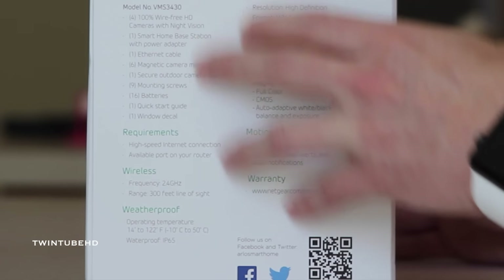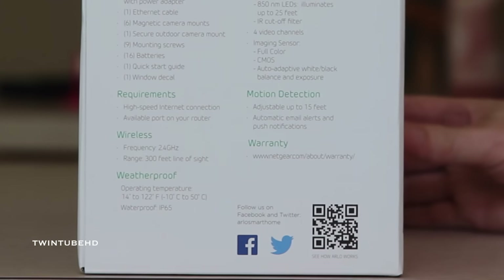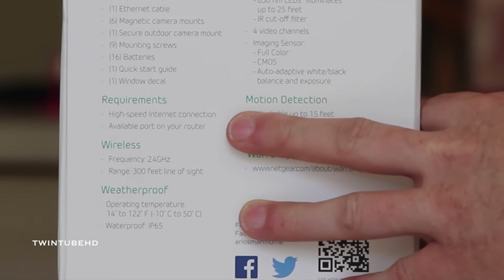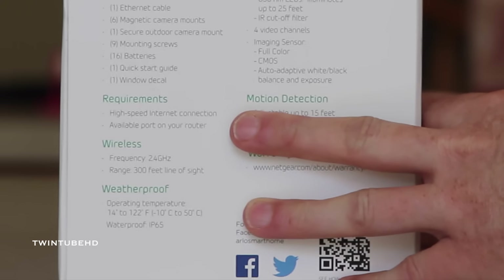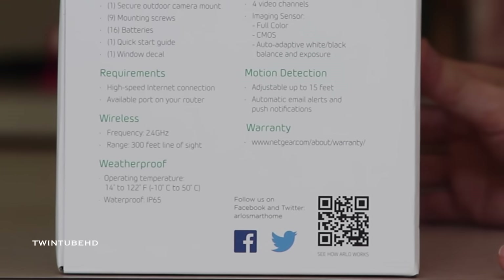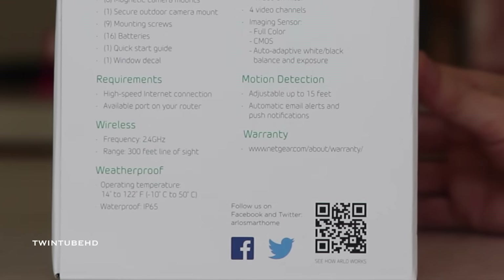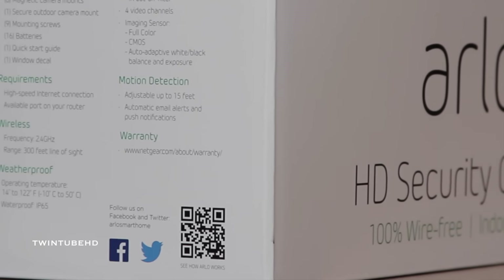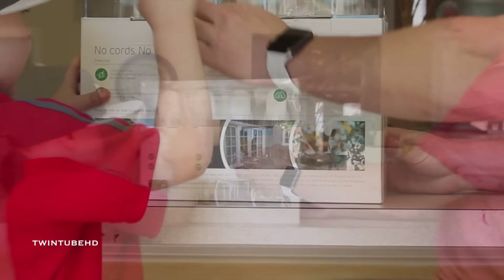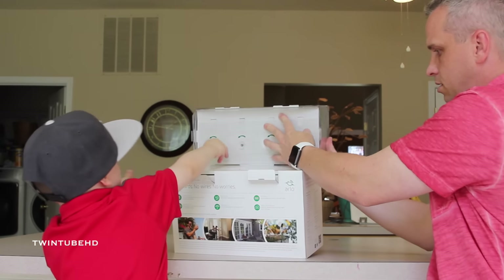We've got a lot of features to the unit. It talks about the package contents: four cameras, a smart home base station, and an ethernet cable for easy setup. It tells us about the requirements — you need high-speed internet, so if you don't have high-speed internet it's just not going to work for you. We've got high-definition resolution, four channels, and motion detection, and obviously warranty information. Jake, are you ready to open up this box?